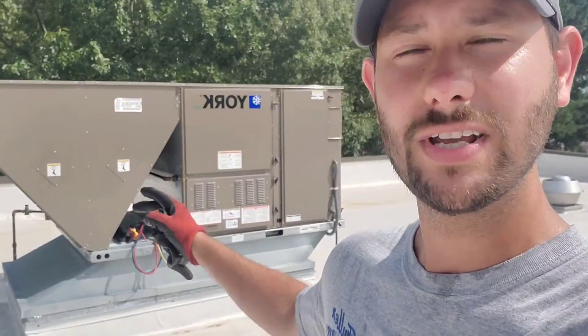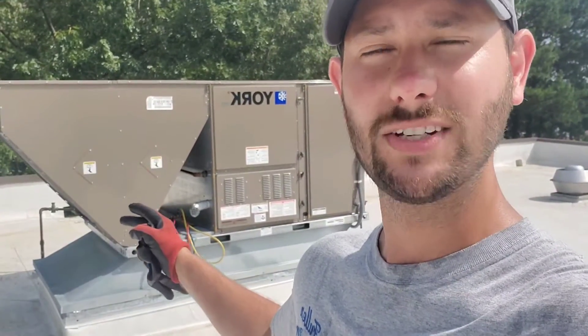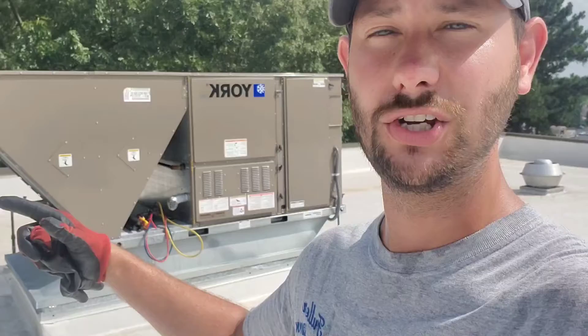HVAC beginner's guide to basic commissioning for rooftop packaged gas units. Today if you want to learn more about commercial rooftop package units, today's the video. I'm Tad, and you're watching Tips for Technicians. Let's do a basic overview and layout of the design of this unit, where the components are located, and what you need to know when setting up and commissioning a piece of equipment like this.